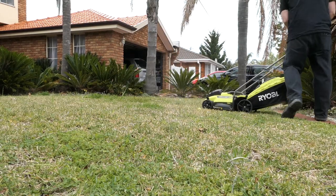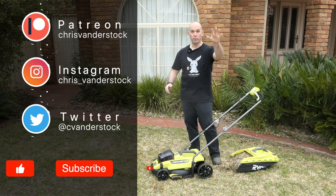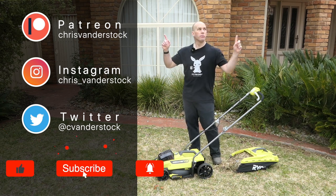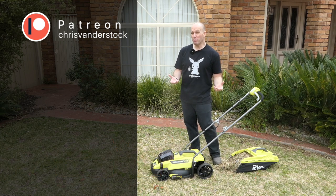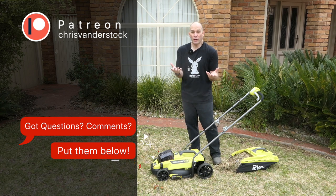If you've enjoyed this video, give it a thumbs up. If you want to see more content like this, please consider subscribing or join me on Patreon — from as little as the price of a coffee per month you can get behind-the-scenes content, early access to videos, polls, and a lot more.